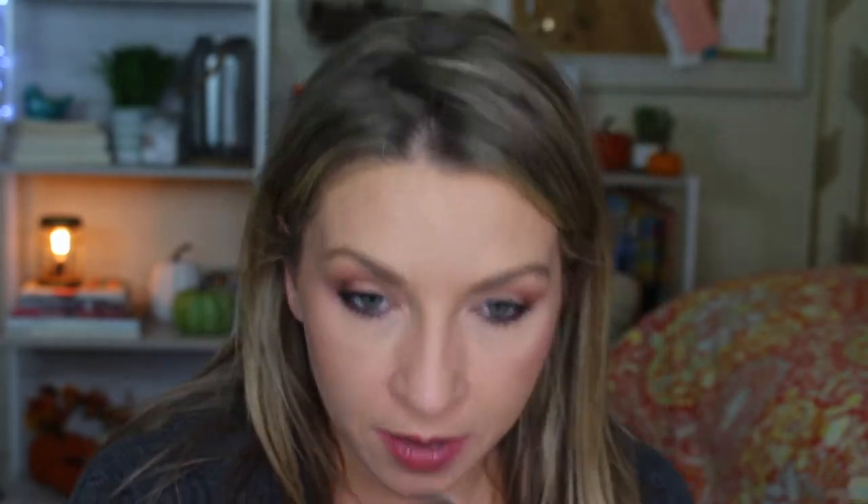This shade is like a filter powder — it's not a super strong highlight. I'm just using it right under the eye to brighten, and I'm also putting it on my nose. And that is it.